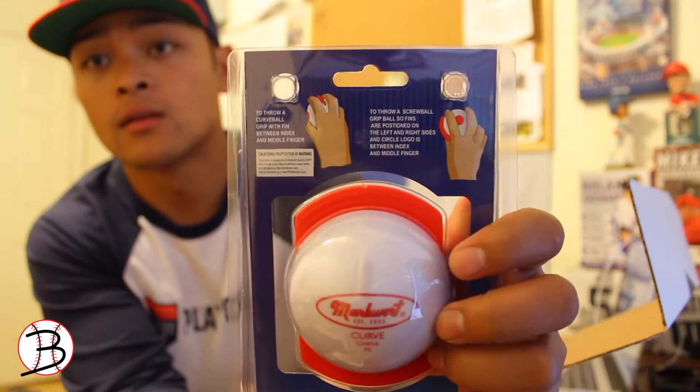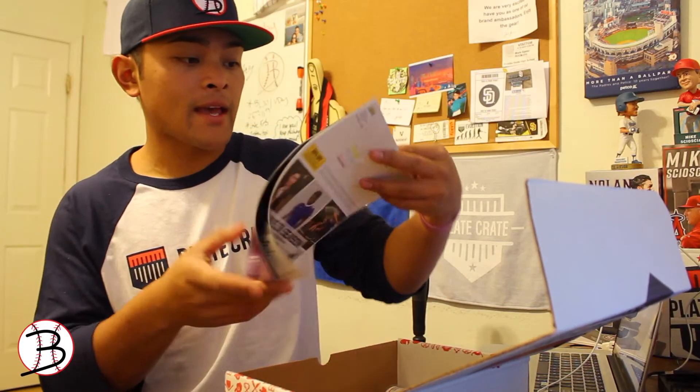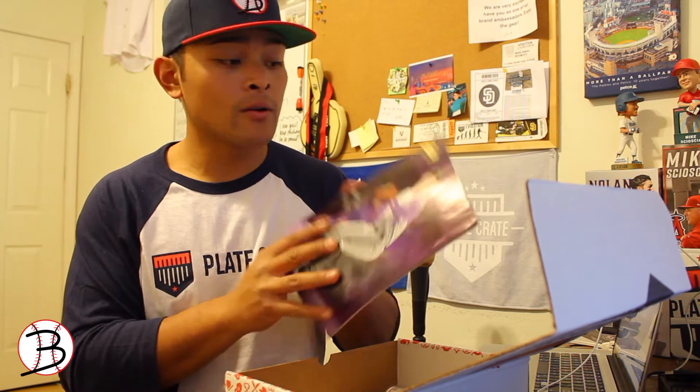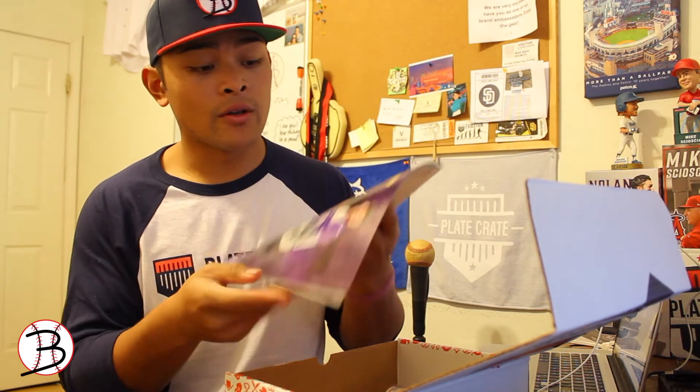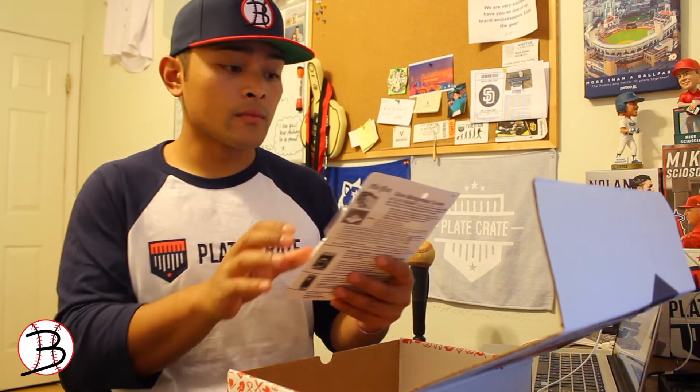It says it allows players and coaches to throw a curveball every single time, and the back shows directions. Next we have an East Bay catalog where you can apply the 20% discount code to shop for any equipment you need.